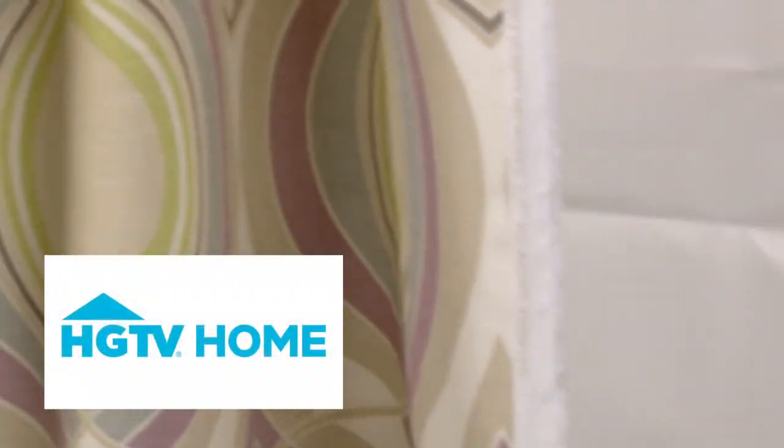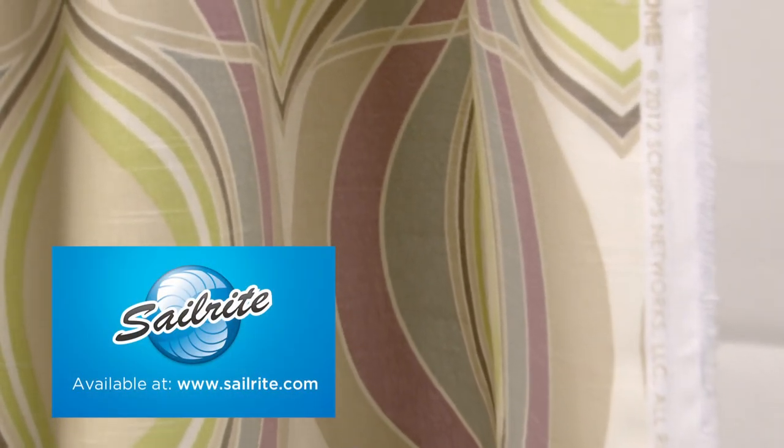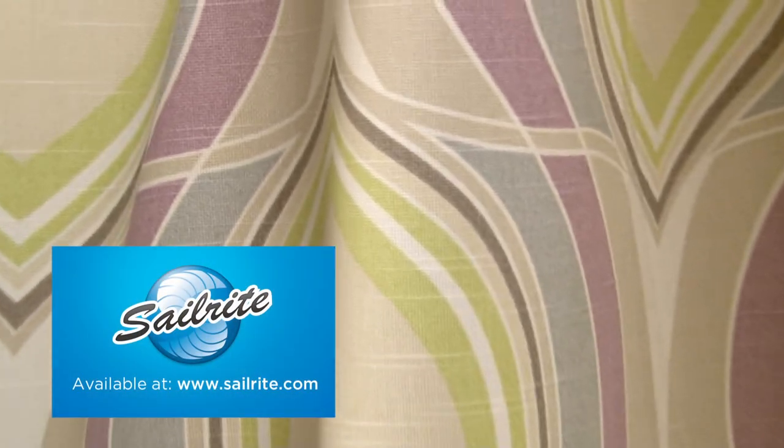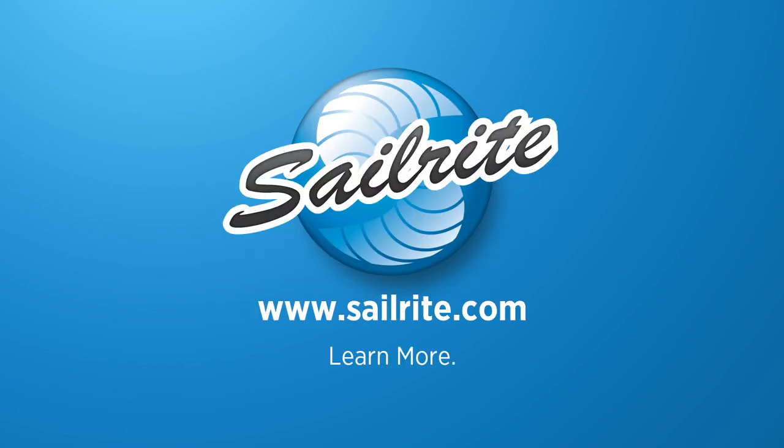There is a right and wrong side to this fabric, meaning only one side is meant to be exposed. HGTV fabrics are perfect for window treatments, bed skirts, duvet covers, pillow shams, accent pillows, slipcovers, upholstery, and more. However, it shouldn't be used outdoors due to its limited weather resistance.